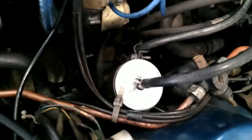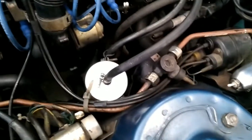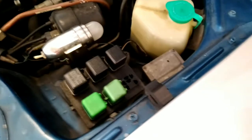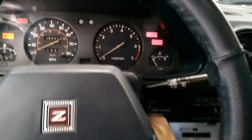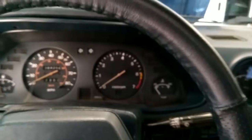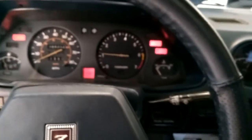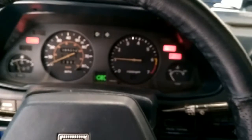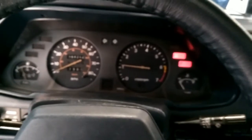The new fuel filter is installed. Just making sure we get all those hose clamps tightened down really well, and we've got the fuel pump relay back in place. Starting the car now — it took a couple of cranks but it is running and humming nicely.